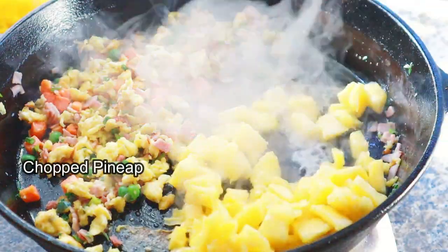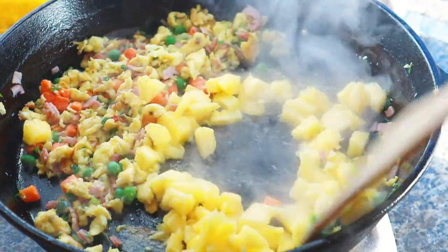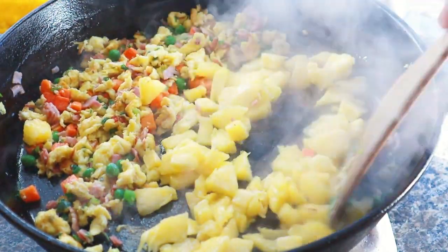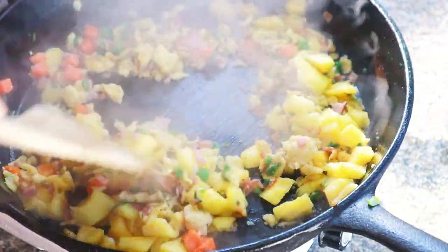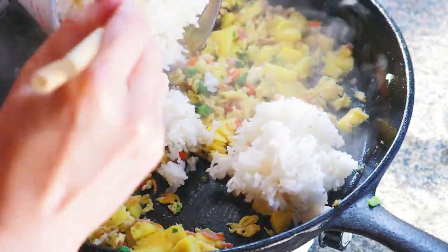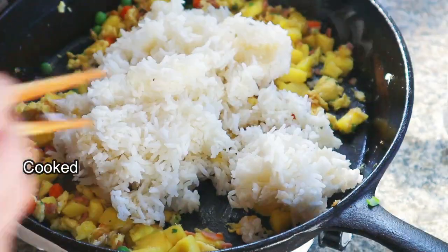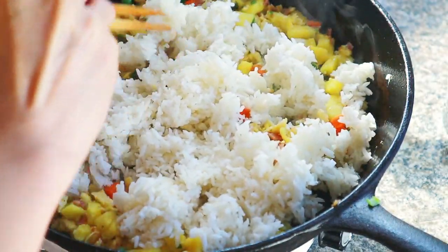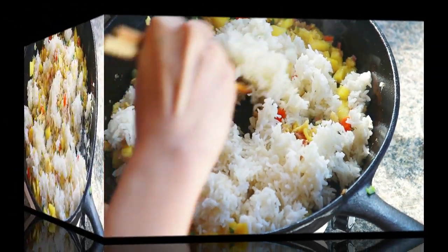Add in one cup of freshly chopped pineapple. Has your mouth ever hurt after eating pineapple? Well, if you cook it, that will not be an issue. Add in three cups of cooked rice. It's better if the rice is a little drier — you can use leftover rice, or when you cook it, add slightly less water than usual.